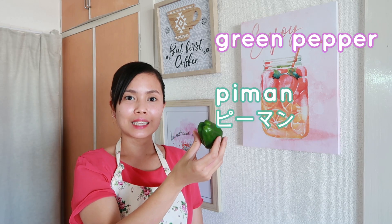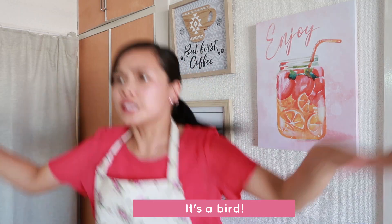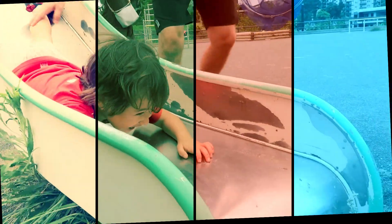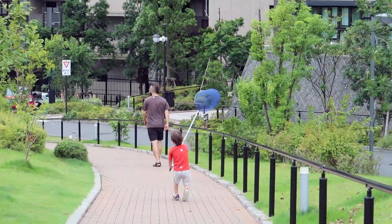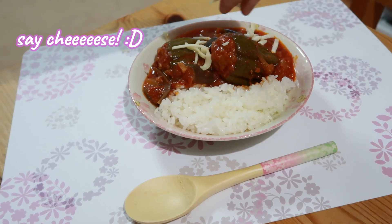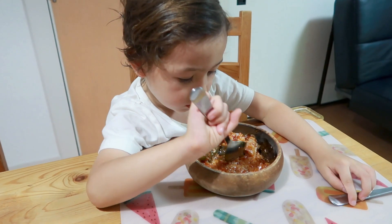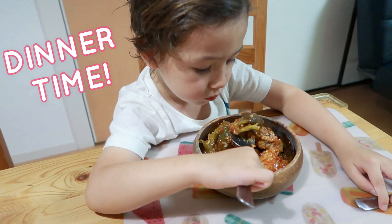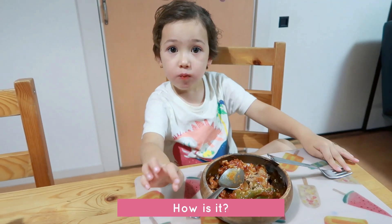'Piiman, piiman' — good! And how does it taste? Good!